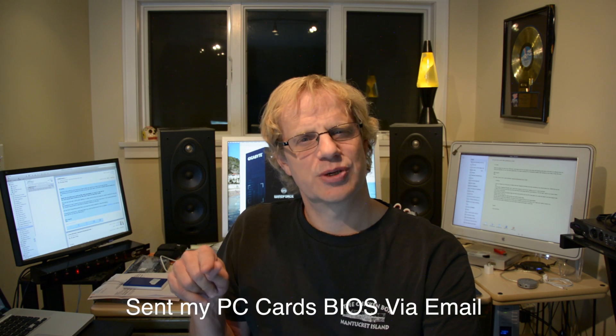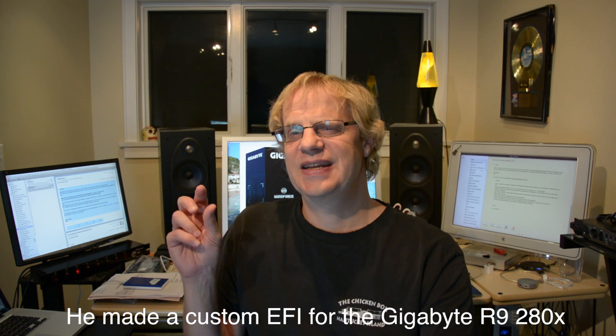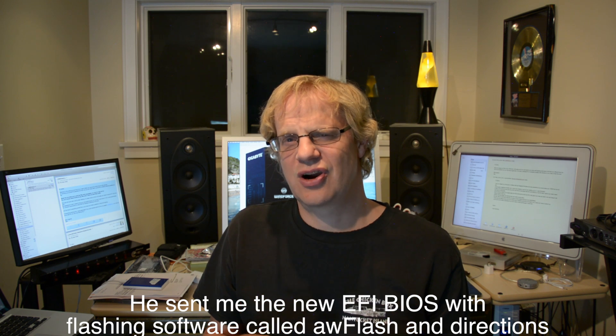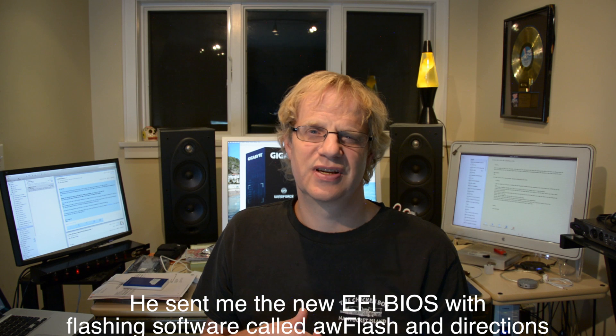Then I sent it to a guy in Germany who was nice enough from netcast to help me out, and he attached the EFI ROM to my ROM. He emailed me back that modified ROM along with the software to flash the card and the directions, which I will put on screen as well.